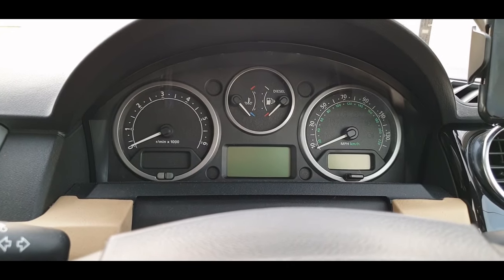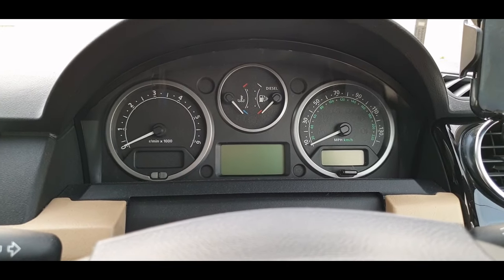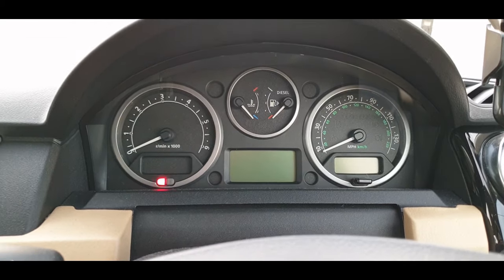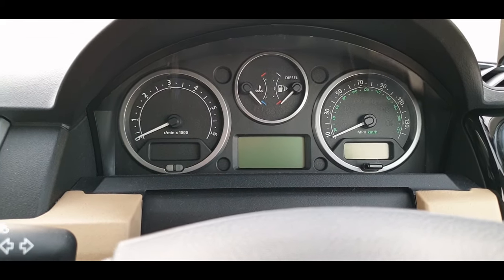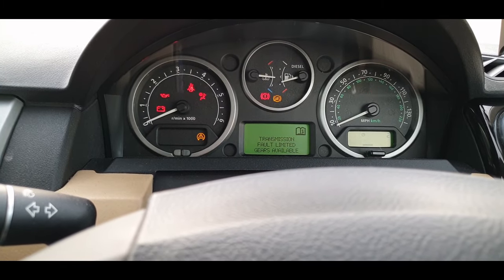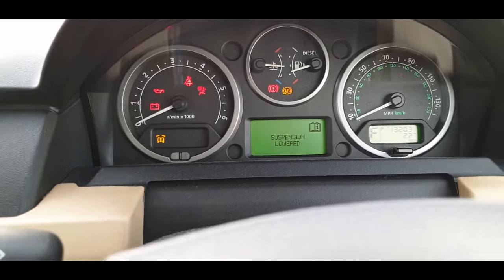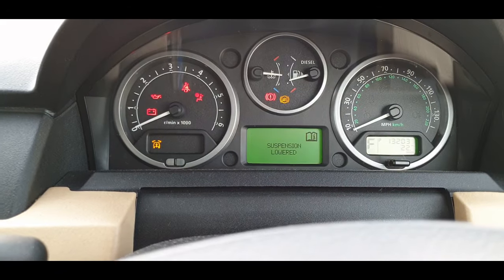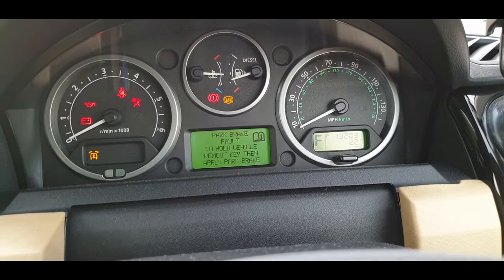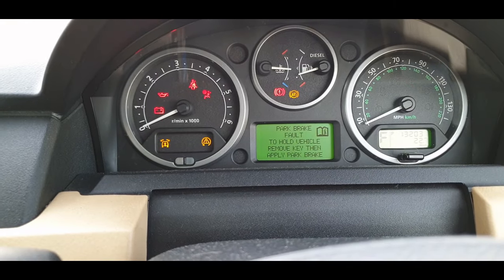It went there, didn't it. I'll leave the key out a little bit longer. And now we're getting it: transmission, suspension lowered, F on the gearbox side, park brake fault.